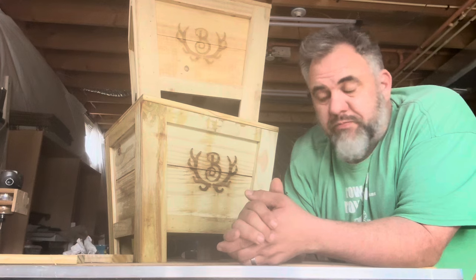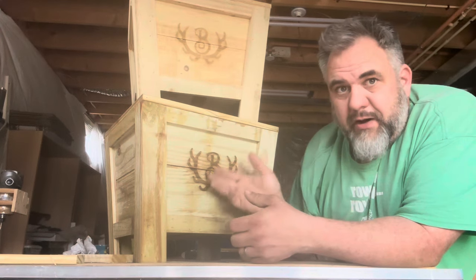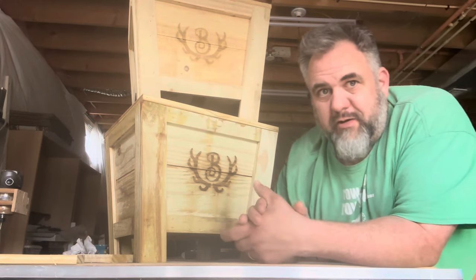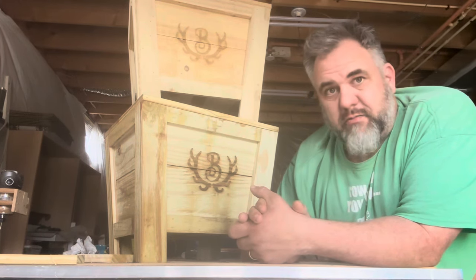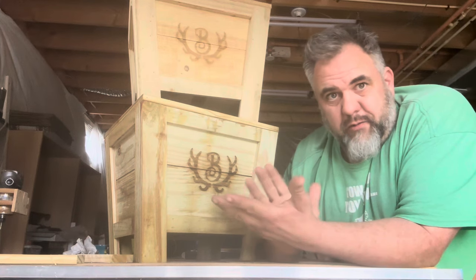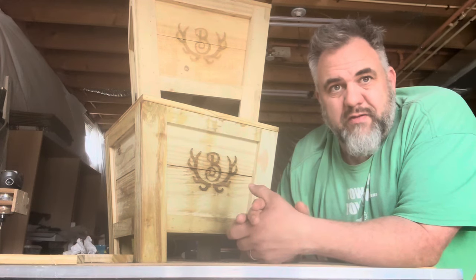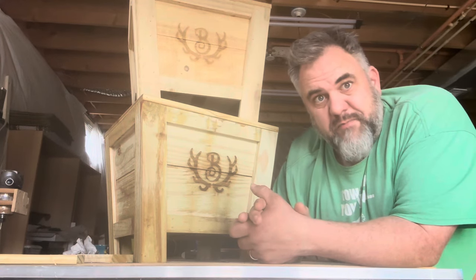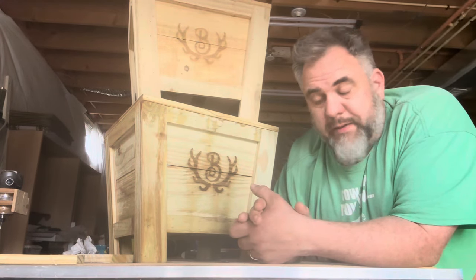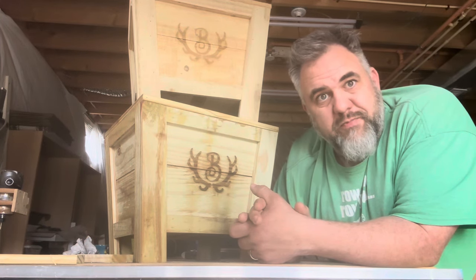I'd sell these without a monogram for 40 bucks a piece easily — in some places you can probably get more. Around here I'll probably sell them for 40, and if I'm batching them out and can get one done in 35-40 minutes, it's not a bad profit. With the monogram, add 10 bucks. Anyway, thanks a lot for watching — make sure you put 'potato' in the comments. I appreciate you. Take care, bye!